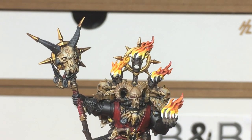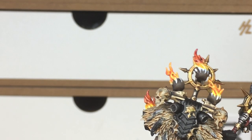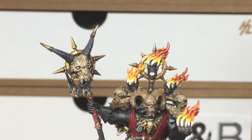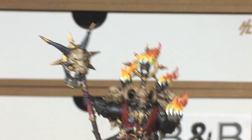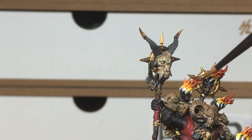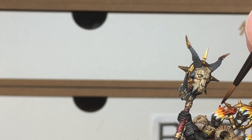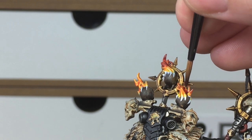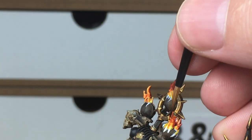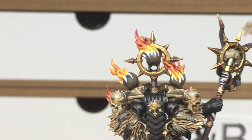There was a little bit of a video malfunction and I started painting without it recording, so you can see a couple of flames already have Carroburg Crimson at the top. We're going to carry on on the flames that haven't been painted yet. With Carroburg Crimson, add it to the top of the flames, higher up than the orange. Again let the shade pool in the recesses, and add thinner layers over the raised parts of the flame — this gives a deeper colour in the recesses and lighter shades on top.